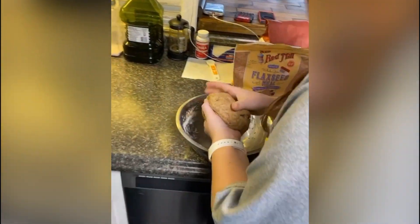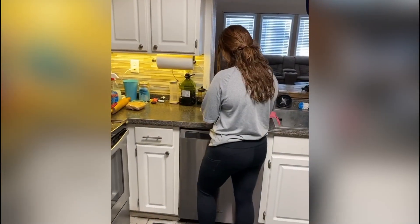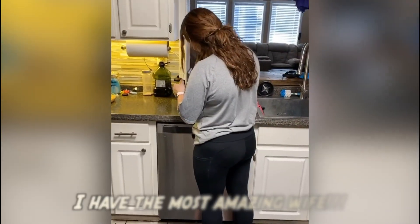No one will eat what she cooks — she probably didn't even wash her hands. This is doing the impossible, teaching her to cook. I don't want to make her feel bad. I'll cook when she's gone.